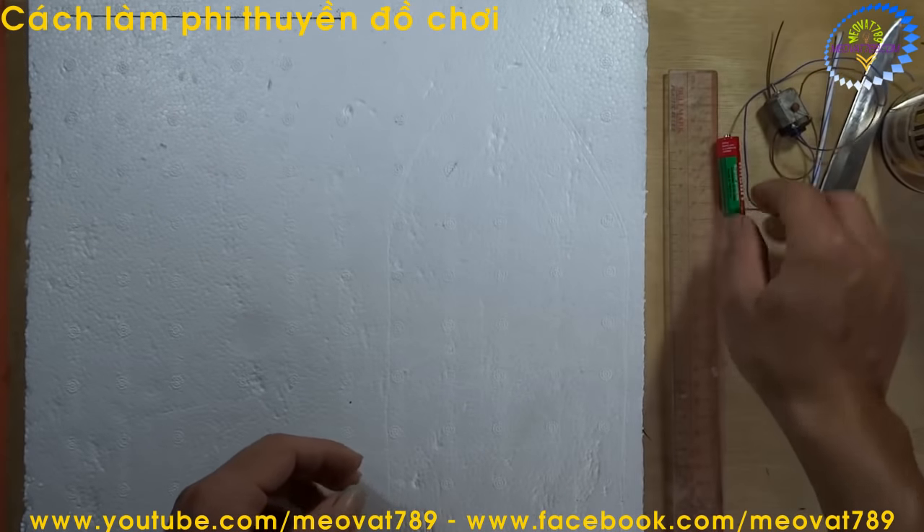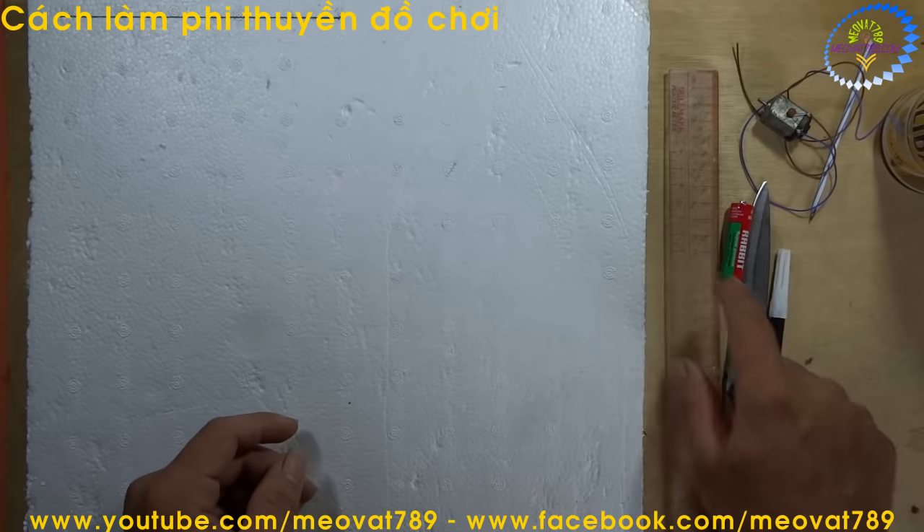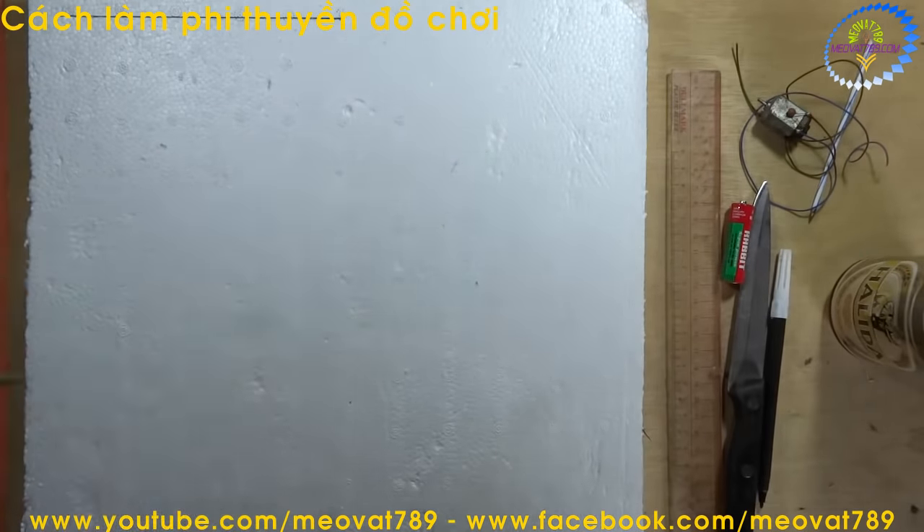It is broken, but we will still be able to use it. Materials needed: 1 AA 3A battery, a knife, a pen, a ruler, 1 beer can, and a hot glue gun.